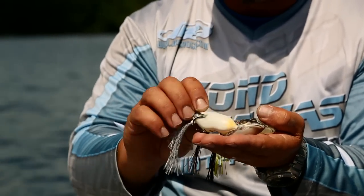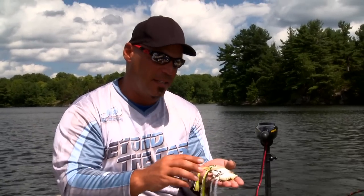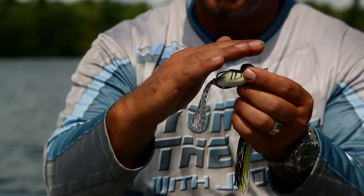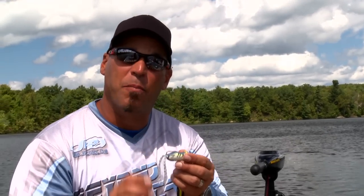Some of them are weighted on the belly — like all three of these, and I picked these specifically because all three have a belly weight. What that belly weight does is it'll actually keep your frog riding belly down, back up, hooks up, so they'll be more snag-free and get you hooked up more often.